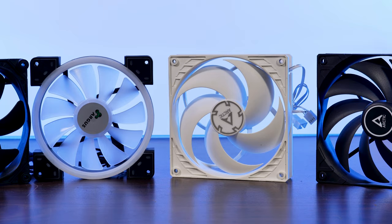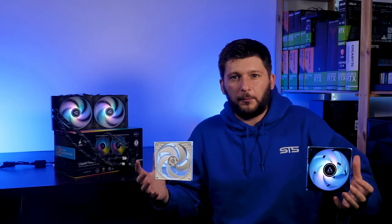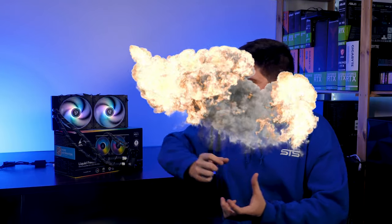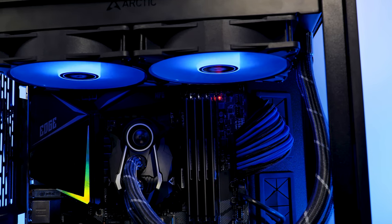As you might have noticed on previous videos on this channel, I like 140mm fans, but what I also like is Arctic's P12 ARGB 0db lineup. And if you now combine all of my favorite things, you will get this — the Arctic Liquid Freezer 280 ARGB. It's like it's made for me to like it.